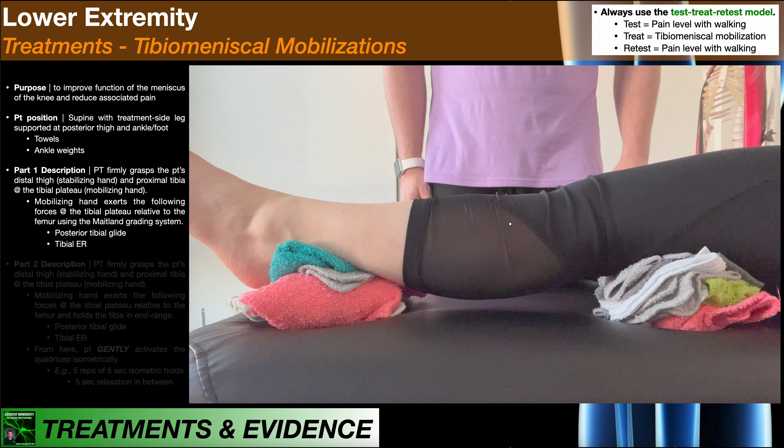In this video we're going to be discussing a manual technique known as a tibial meniscal mobilization. This is a good manual technique if you're wanting to decrease pain associated with a meniscus tear of the knee. Let's suppose that you have a patient who you're trying to rehab conservatively — they have a meniscus tear and they walk into the clinic one day with a pretty substantial amount of meniscus pain.